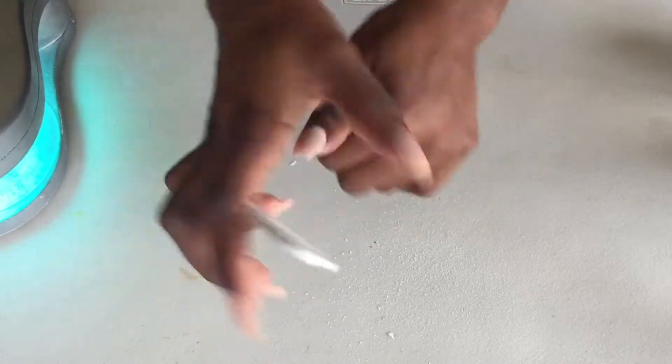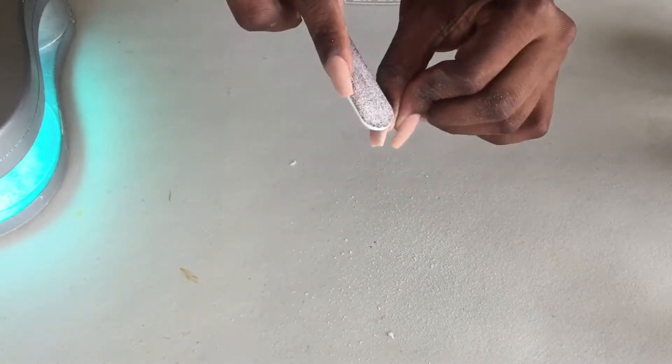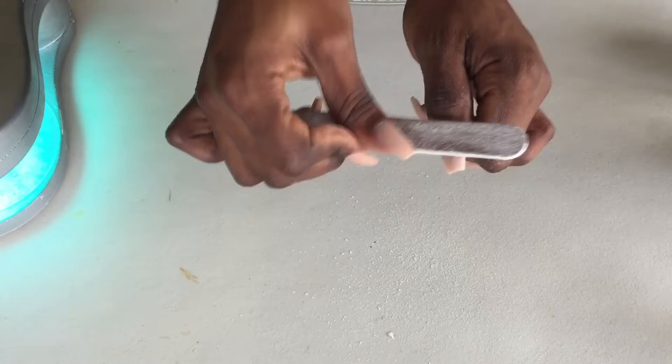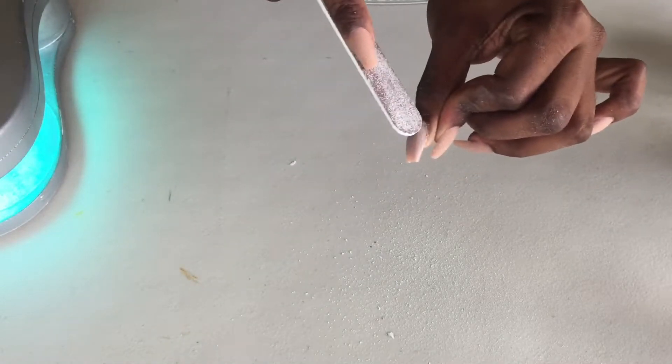I really want to give this a chance. I don't want to just say outright that I don't like it, because I went into this knowing that I really like my other gel top coat and I don't think anything else could compare to it. But I really should give this a fair chance.